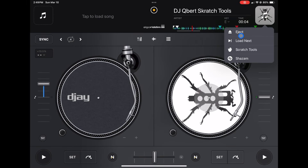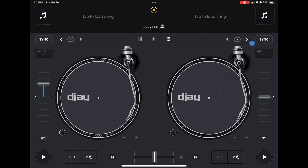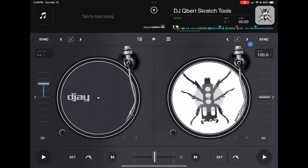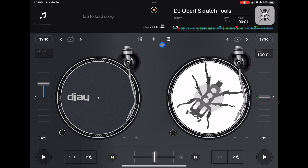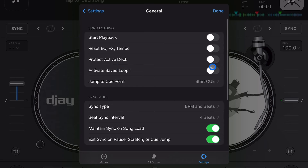Now I'll eject this one, load it back up, and now it starts without playing — you have the choice to press play if that's what you choose to do. Next is going to be Protect Active Deck.